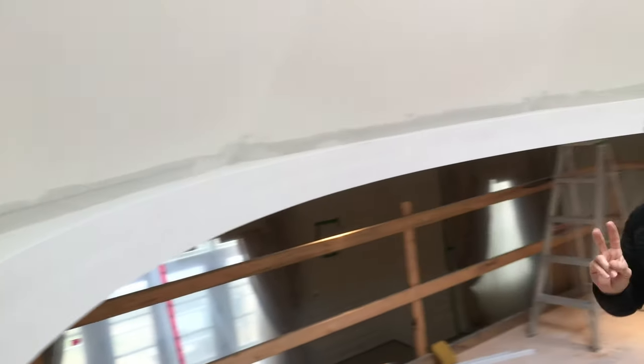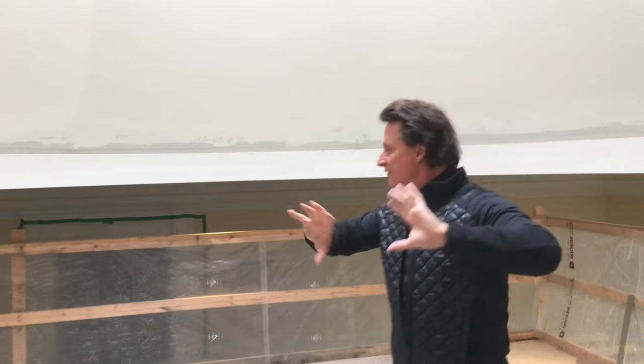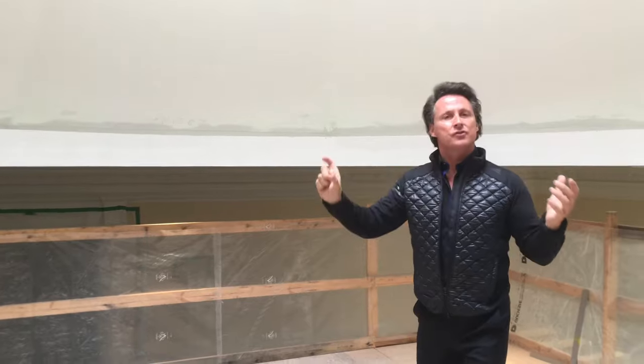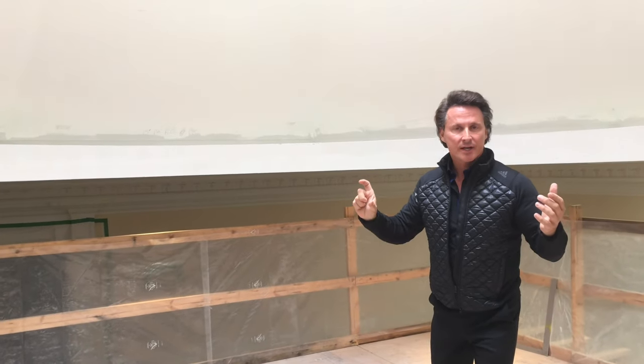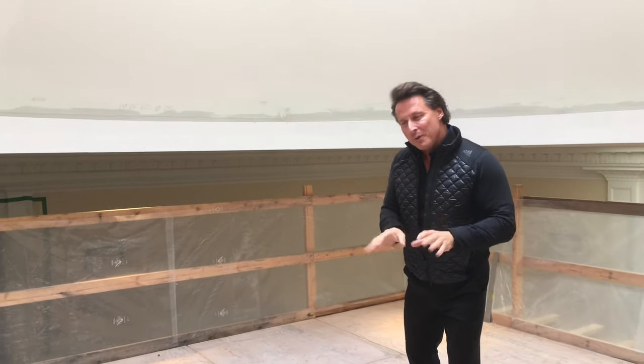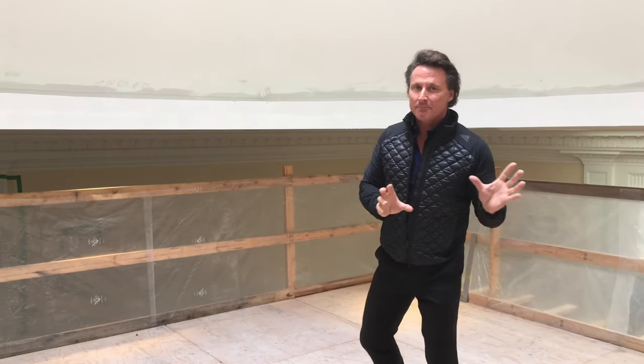When you're building something like this, there are two things that are very important. Number one: how does the dome look from downstairs? Number two: how is the lighting going to look? For the dome design, I've got a lot going on downstairs — a huge railing that's very powerful when you walk in, a beautiful stringer with carefully created lines, and all my molding. So my dome has to slide in the middle of that — it can't be too strong, but it can't be too weak.